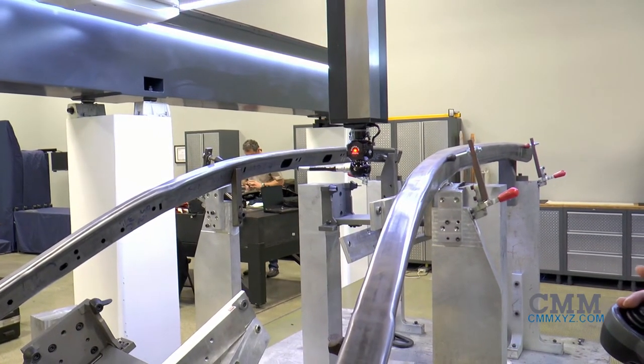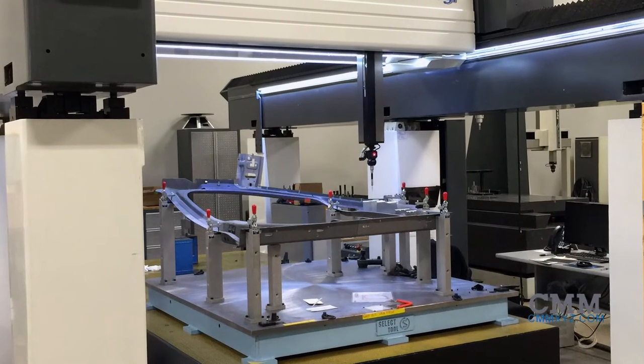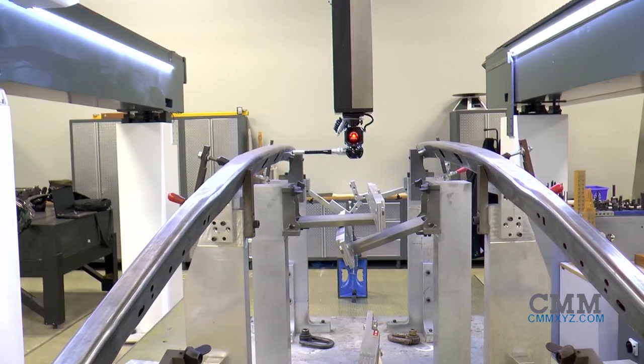Extremely heavy parts do not affect the gantry machine's accuracy, as the parts themselves do not come into contact with the machine's structure. Precision surface plates are not required, although you may use one.